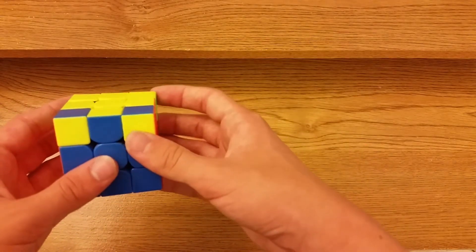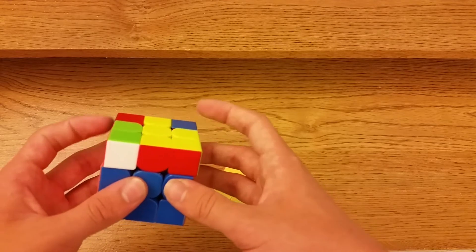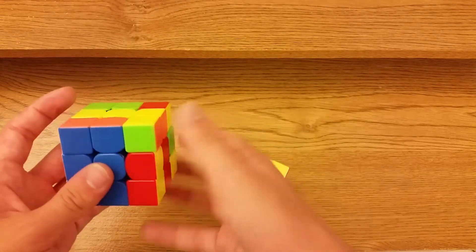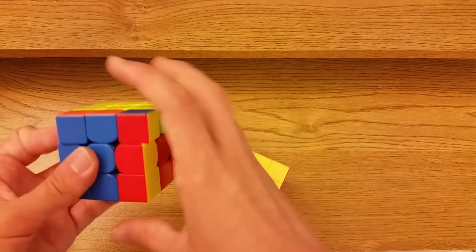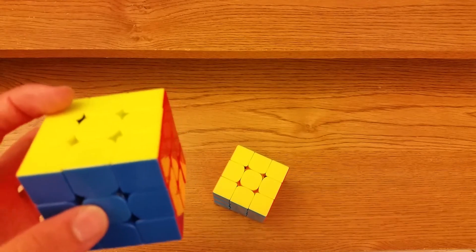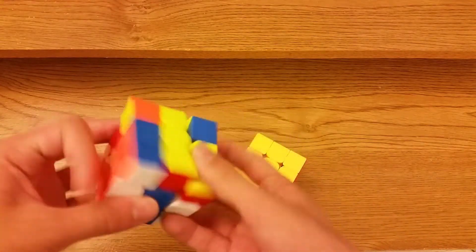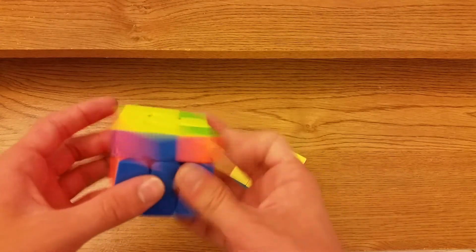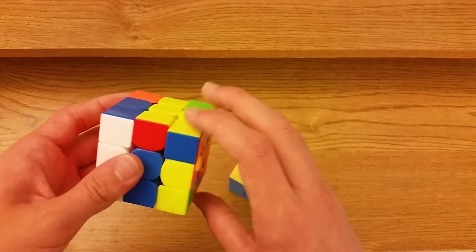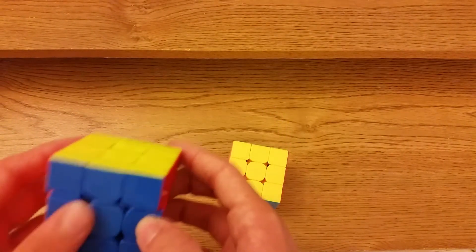For the other solid block case there are actually two algs. I prefer R prime U prime R U prime U prime R U prime F prime — it's similar to the second double-bar alg. If you want to do the inverse of the other one it goes R U R prime U L prime, and instead of inverse sexy you do sexy L, insert the pair.